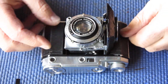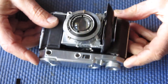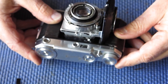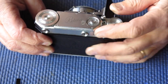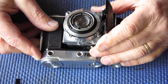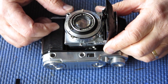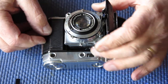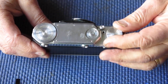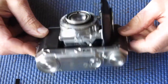Here I've got a Kodak Retina 2, the type 142, which was the second of the Retina 2 models to be made. The first one was an ill-fated effort that actually had a lever wind, but it was over-specified and under-engineered. It didn't fare well and was quickly withdrawn from the market and replaced with a traditional knob film advance model, which is this one.